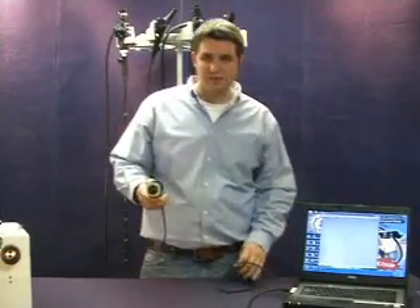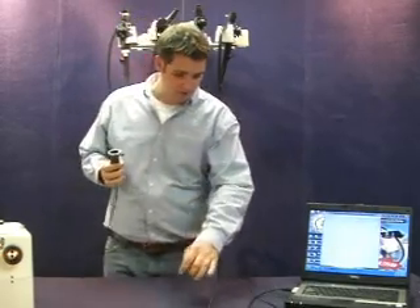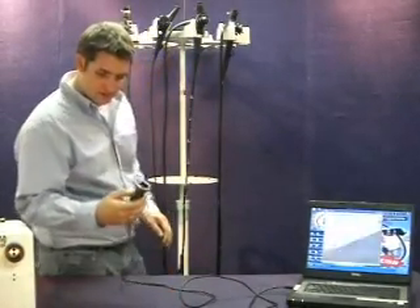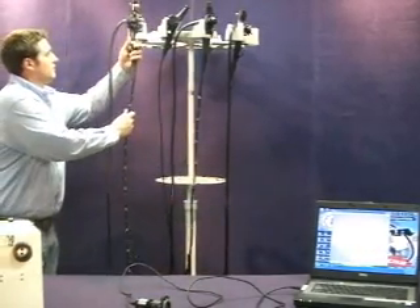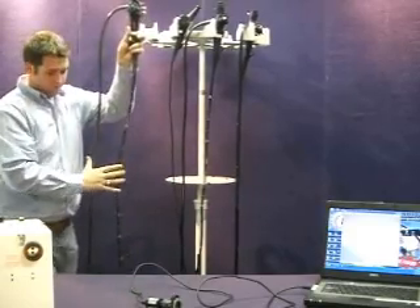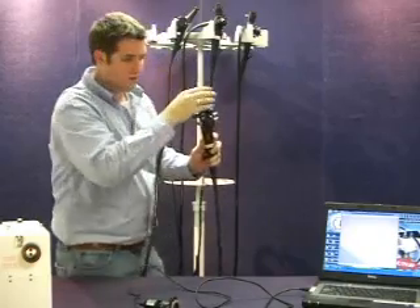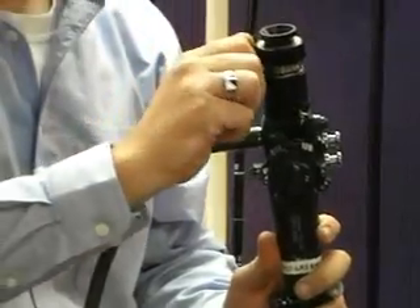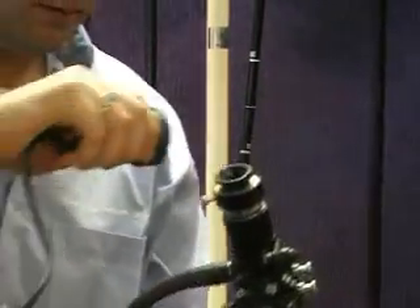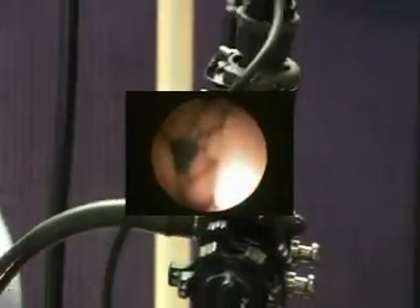Used in combination with the scope's focus ring, through trial and error you'll get the best image. I'd like to demonstrate how the 1800 PC Cam will attach to any fiber scope. This has a simple eyepiece style attachment. I have here a Fujinon fiber scope — I put on the accessory eyepiece adapter, and you can see the 1800 PC Cam attaches directly to this, giving you video on your laptop.